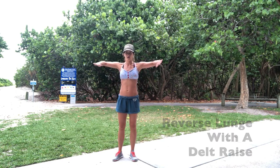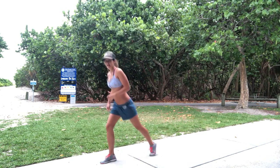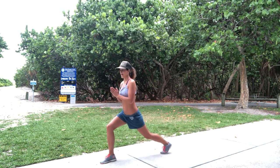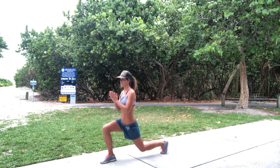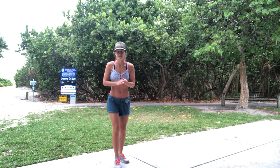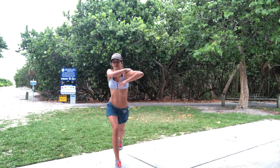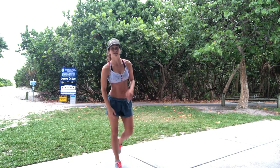Then we're going straight into a reverse lunge with a delt raise. It's going to be a stationary lunge, so big step back. Hands down, as you come up, hands come up. So from the front, it's almost like a butterfly. If lunging is too hard, you're just going to go half lunge — down and then come up, like a butterfly. Squeezing those delts. We're going to go 10 each leg, so you're going to start to feel some leg burn — that's okay.